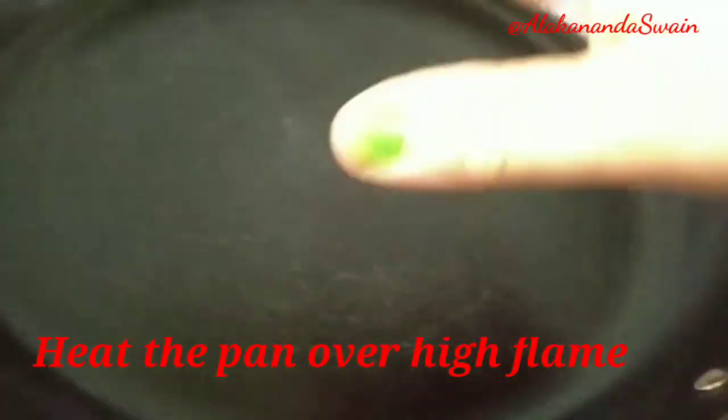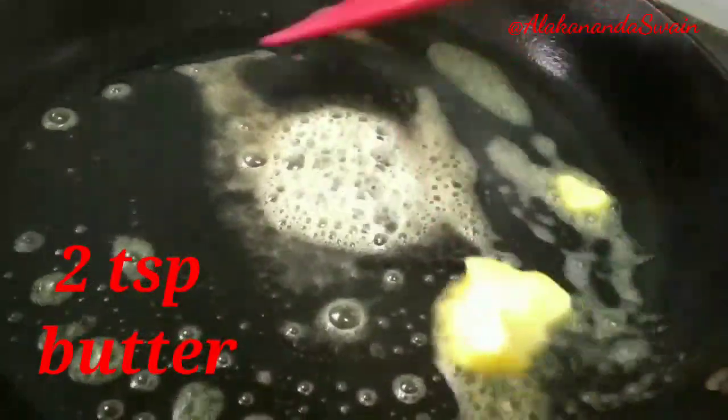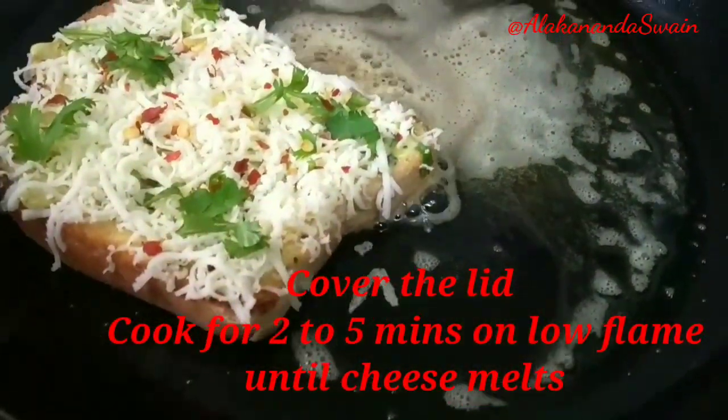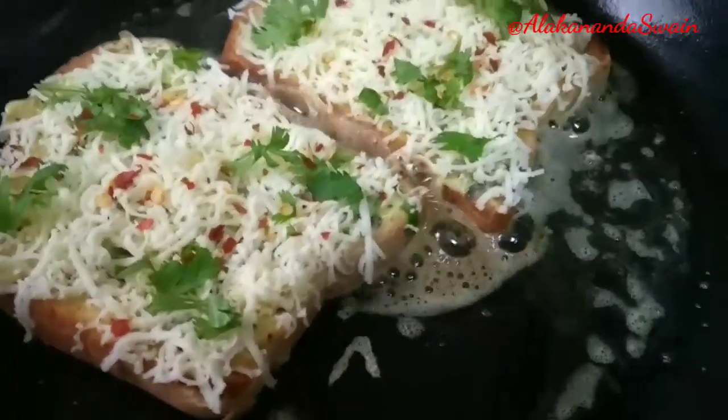Heat up the pan on high flame, making sure the pan is heated properly. Add one to two tablespoons of butter and spread it over the pan, then turn the flame to low. Place the bread on the pan and cover with a lid. Cook for about two to five minutes on low flame until the cheese melts.